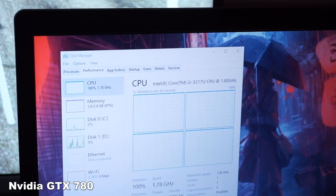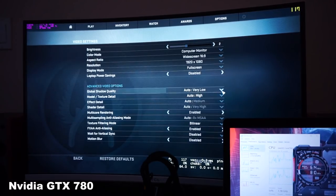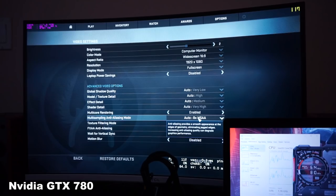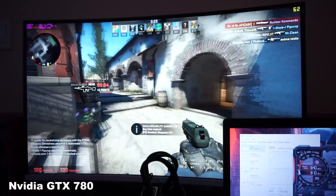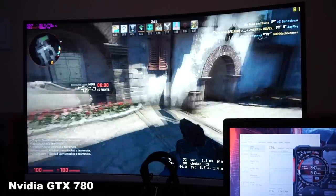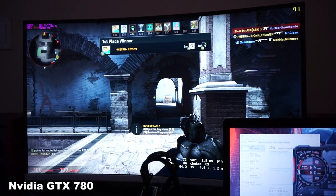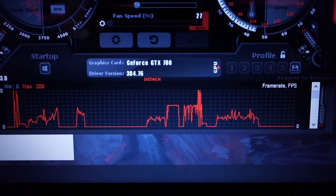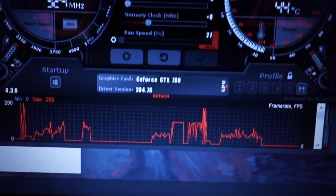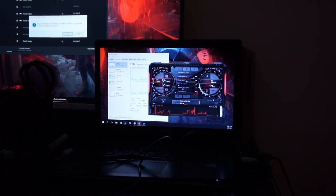CS:GO test on auto settings with 8x MSAA — we're getting pretty horrible frames. CPU is at 99%. On the first setting set it hovered at 98–99%, the second set around 95%, and the third around 90–93% CPU usage, but frames per second barely improved. It seems like we're bottlenecked by the PCIe lane available on this laptop. The GPU frames on Afterburner are all over the place.